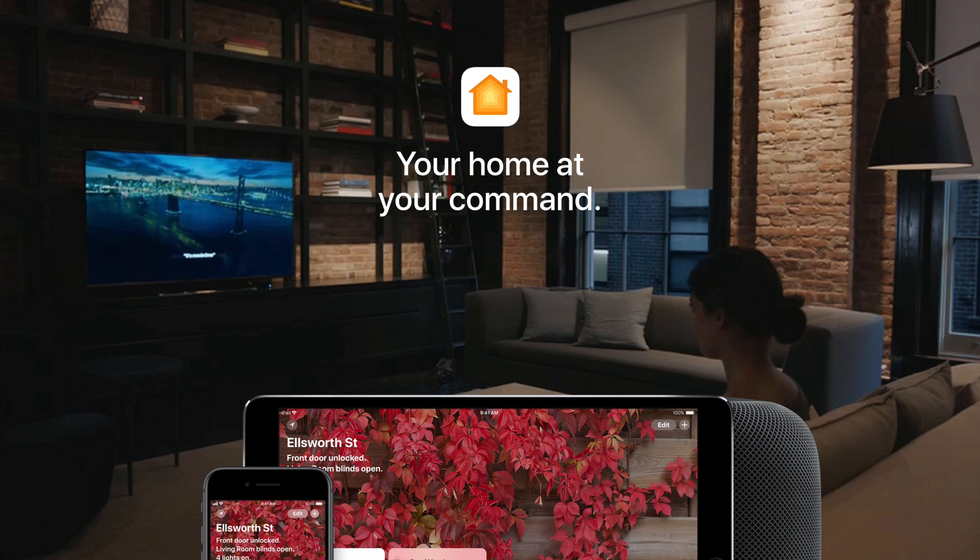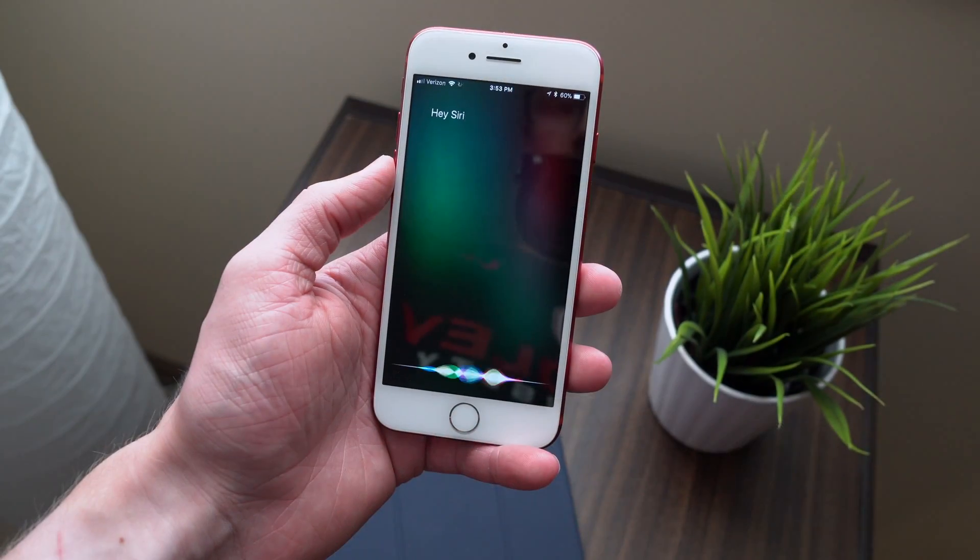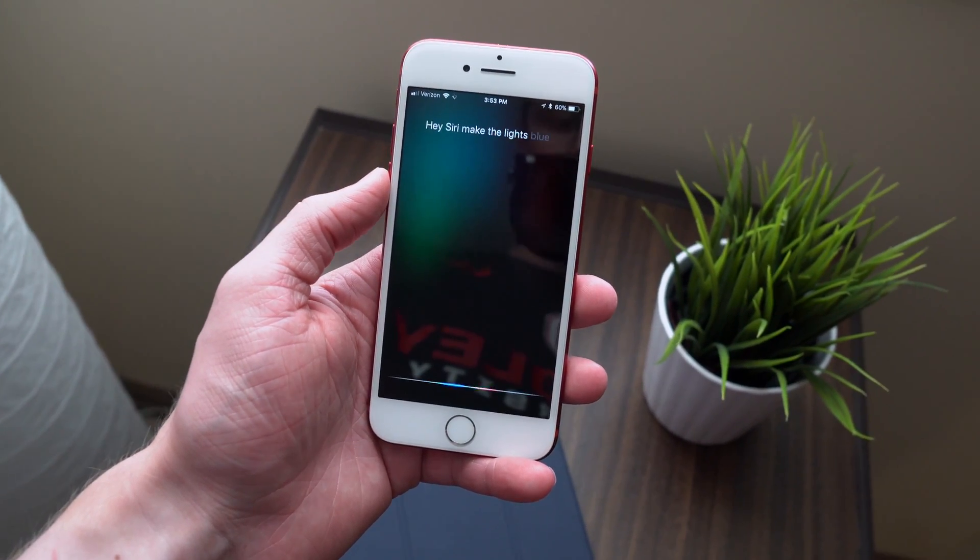Hey guys, this is Sam, and today I want to talk about Apple's HomeKit, which is the ability to control lights and other smart accessories with Siri on your iPhone or iPad.